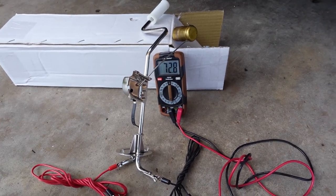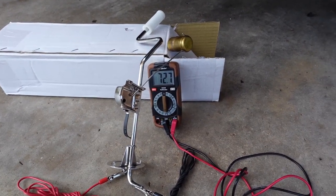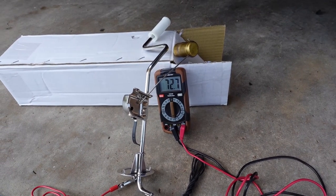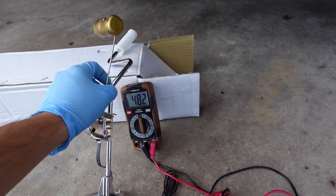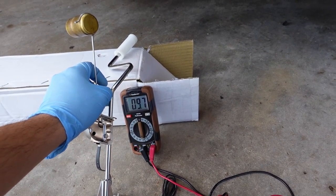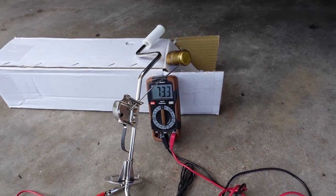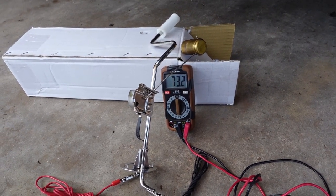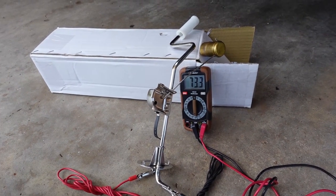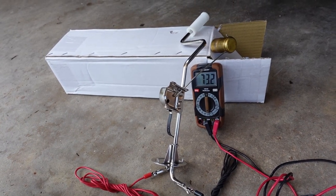Pretty much any Mopar from 1960 up is going to have a fuel sending unit ohm range between 10 and 73 ohms — 73 being empty, 10 being full. As you can see, at empty I read 72.8, which is close enough to 73, and at full 9.7, which is right on. So I don't think there's any issue with the new sending unit, but a lot of new ones do have incorrect ohms, especially for the late-50s stuff that's a little bit different. There's probably also an issue with the gauge itself in the cluster or maybe a grounding issue with the gauge.